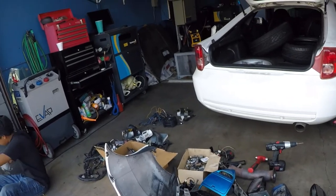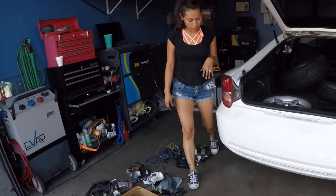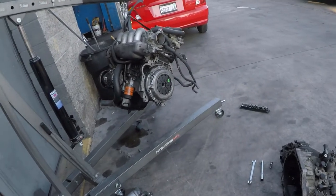My girl is working on her car — she's about to put some new tires on hers. She got plates and she's going to drive it now. My little brother is working on this 240, and me working on this.